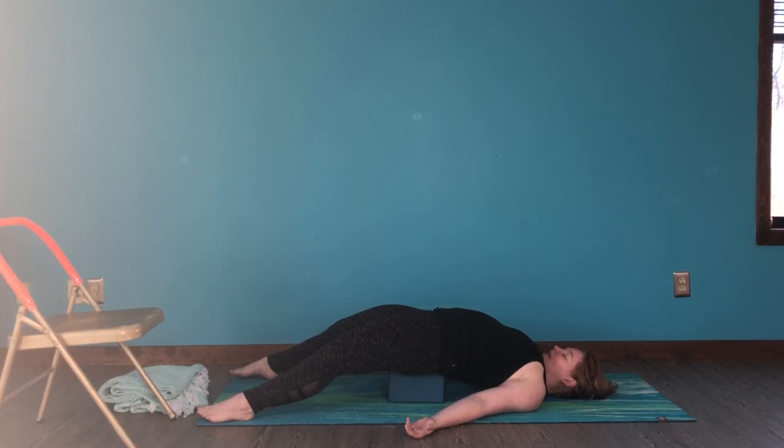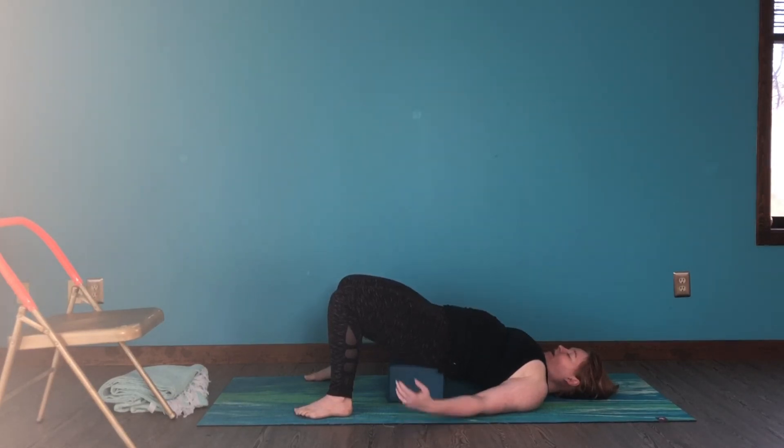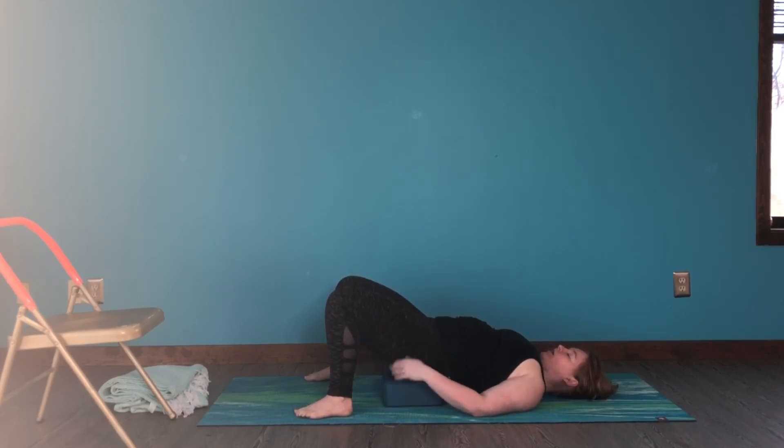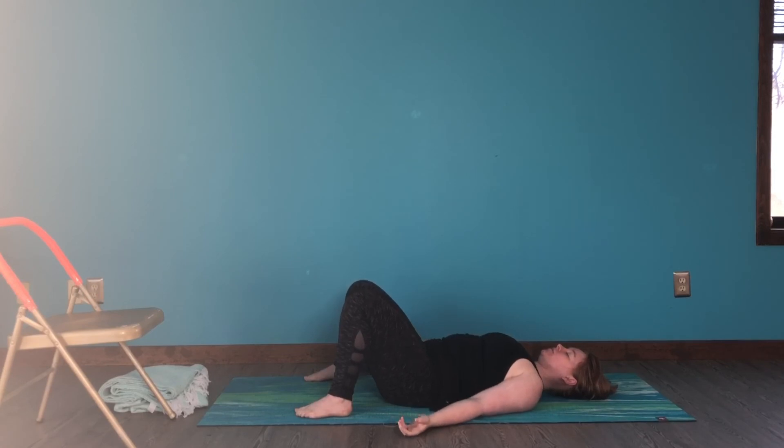You can stay here a bit longer. To come out, bend your knees — I recommend you stay there for a moment or two, especially depending on how long you've been in that variation of bridge pose. Press your heels down, lift your buttocks up, and remove your blocks. You can either go down a height — move to the second or lowest height — then press there, until you come all the way down to the floor. Once you're down, settle the hips against the ground.